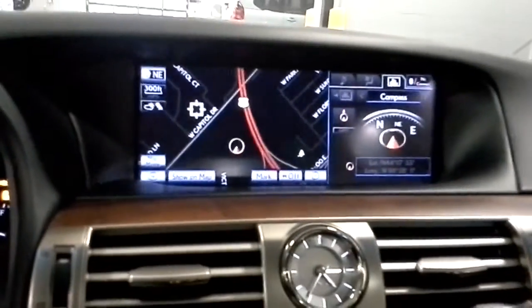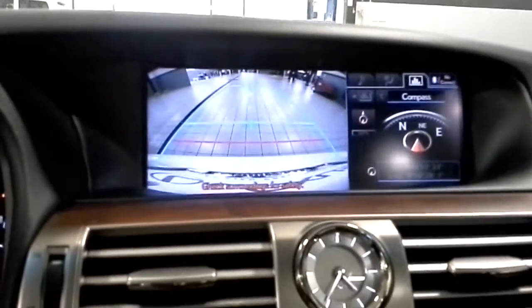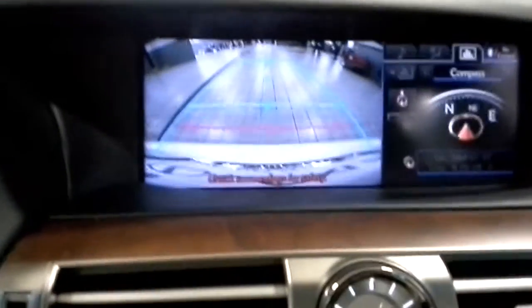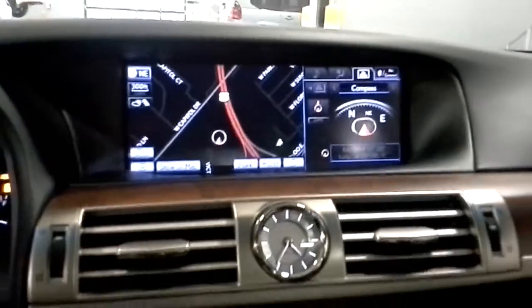The car also has a rear backup camera. When you put the car in reverse, the left screen switches over to show you what's behind you. There are some blue box guidelines behind the vehicle that are the size of the car, and they will let you know if the car will fit where you're trying to go.